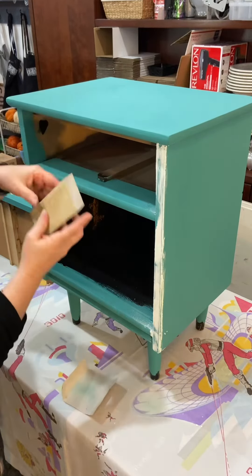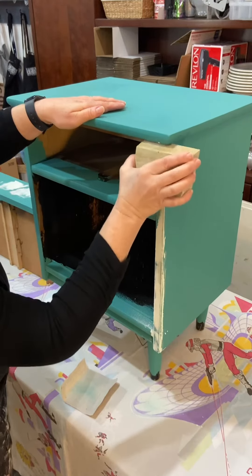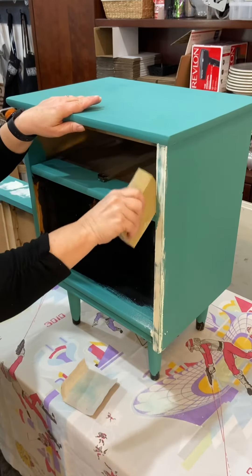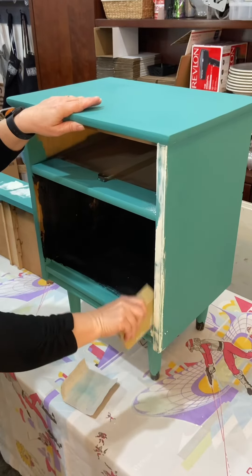I like to bring a piece to the class — that way I have something to work on and use as an example as we go through paint finishing techniques. And this was the perfect piece for that. It was the right size and it had a lot of issues, so it was good to use as an example.